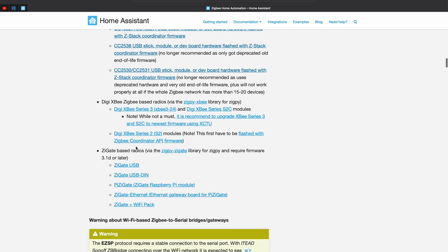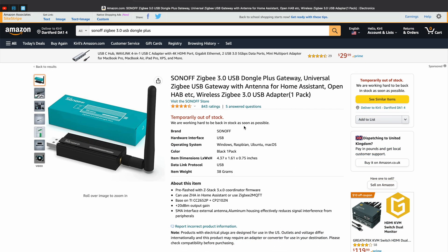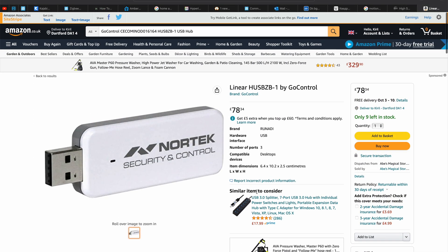Inside you can find a lot of known working devices like the Conbee USB stick, Sonoff Bridge or Dongle, Nortek, and so on. In the video description I will also add some affiliate links to some of the most popular of these devices so it will be easier for you to check their current prices and eventually buy something if you like it.